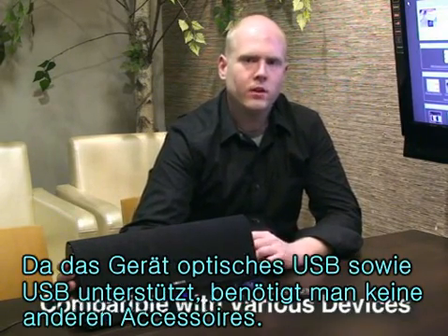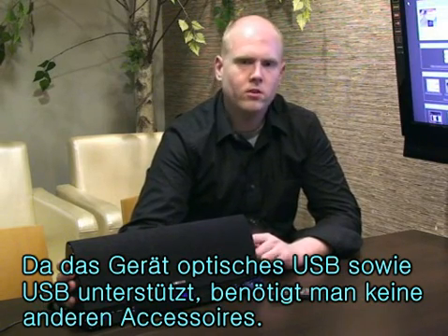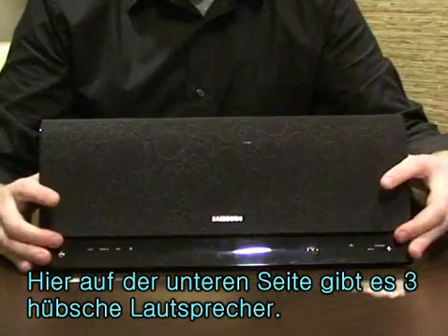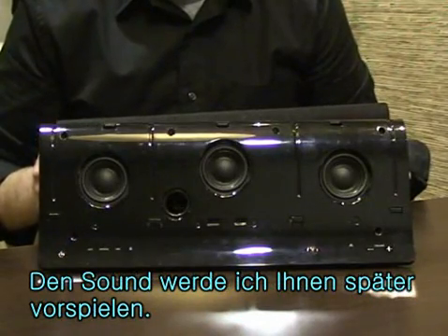It's also USB, optical, and aux port compatible, so we can use a lot of different devices with this. It's also the world's first three-channel speaker. Underneath here we've got three different speakers, which is pretty cool — you'll hear how that sounds later.